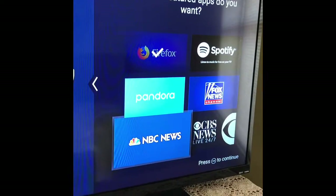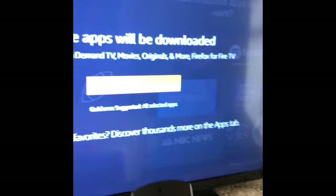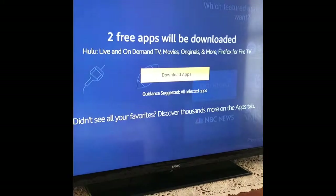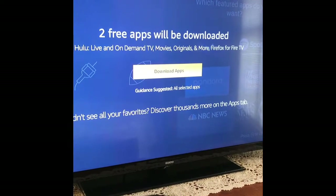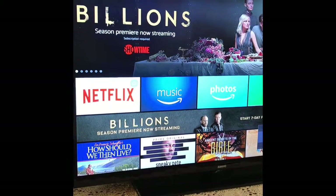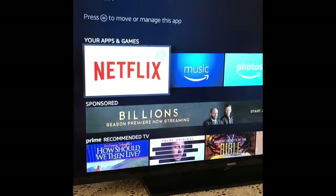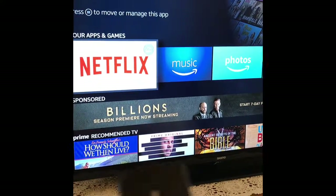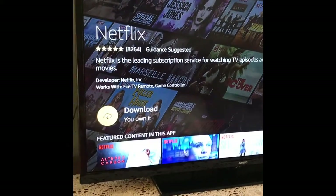It says press play to continue. From there you can just do your browsing. This first row — these are the apps that you selected. I'm going to download Netflix now.